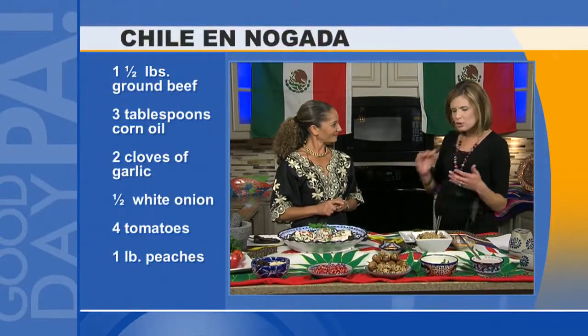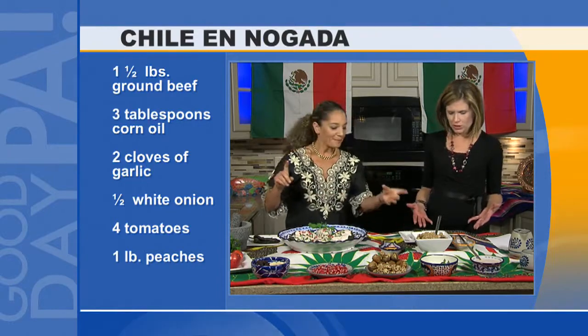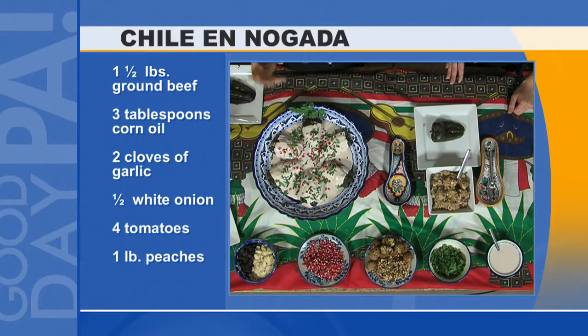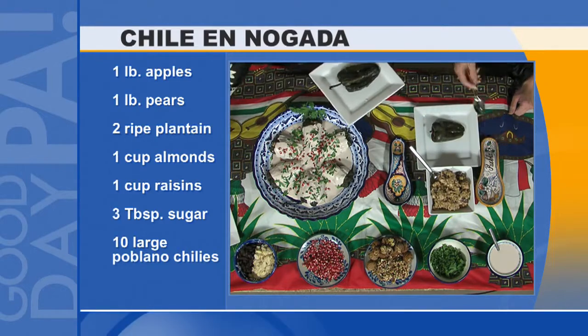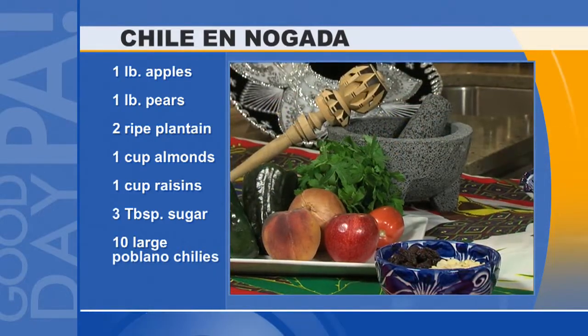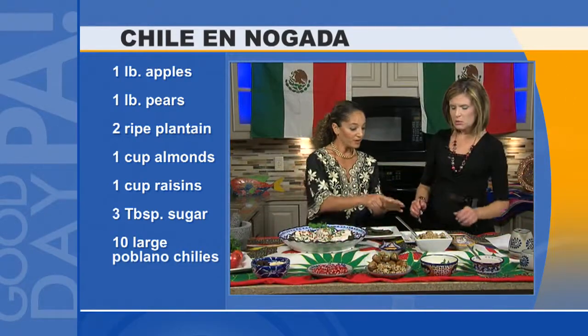The meat has all of those ingredients inside. I call it a slow food dish that requires so much time and handwork. Basically the meat has fruits, nuts, onion, raisins, almonds, and then you slow cook it. You pre-cooked it, of course.